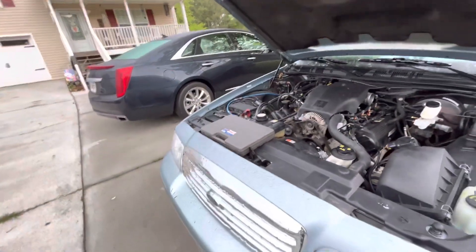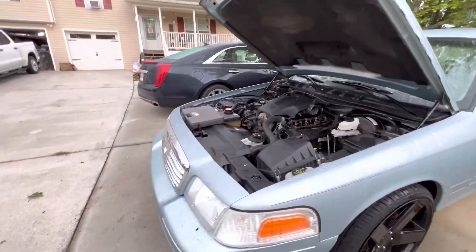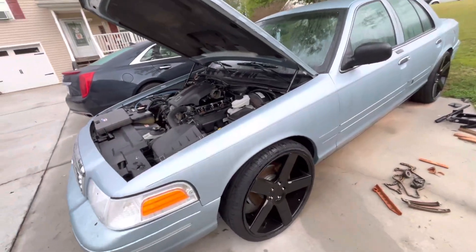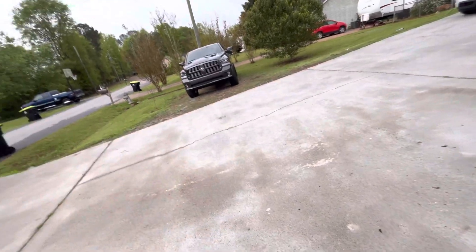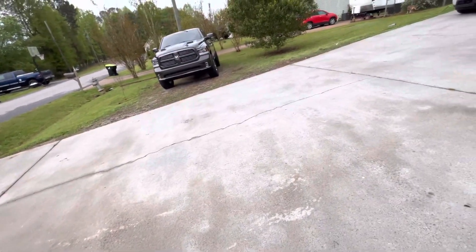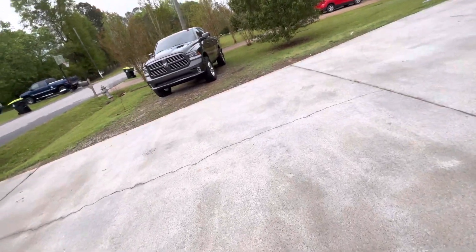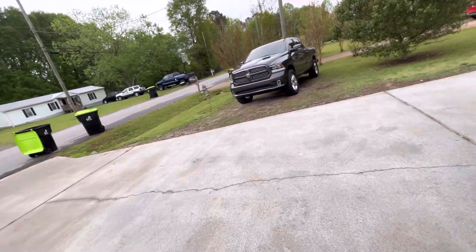Today's a sad day because somebody else was interested in the truck and I gave them the option to buy it first, but they're not interested because of the miles — that's fine. So today's the last day I have the truck. I'll drive it one more time to go do some stuff, probably drive it to go get a compressor, and then that'll be it for the rest of the day. I probably won't have it after today.